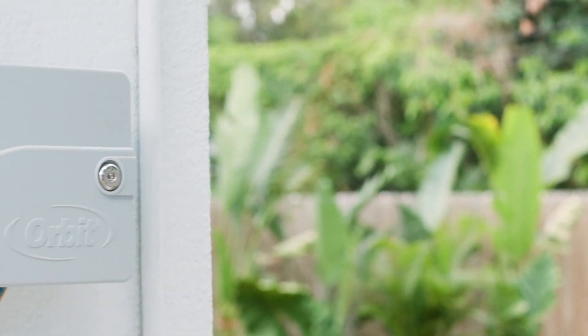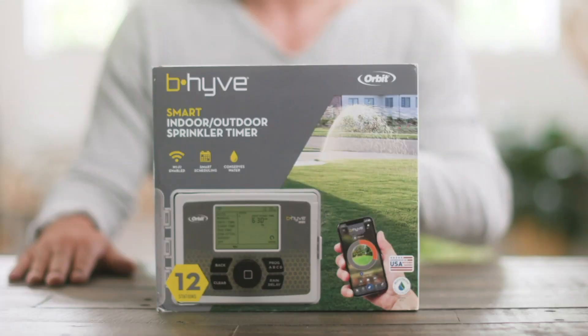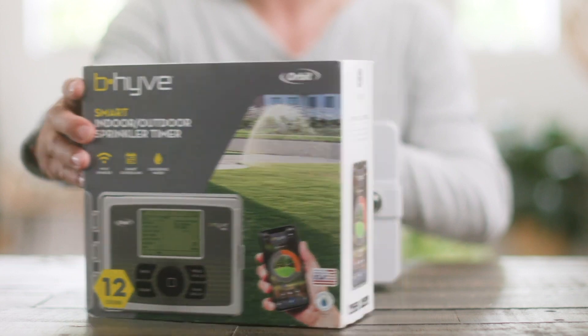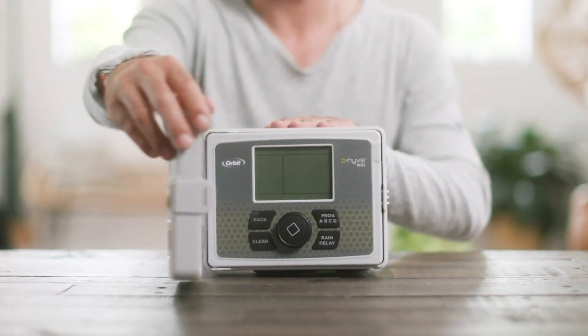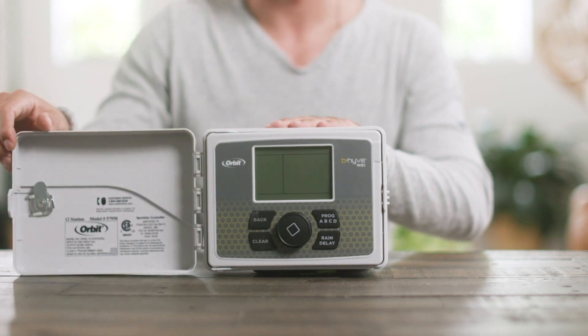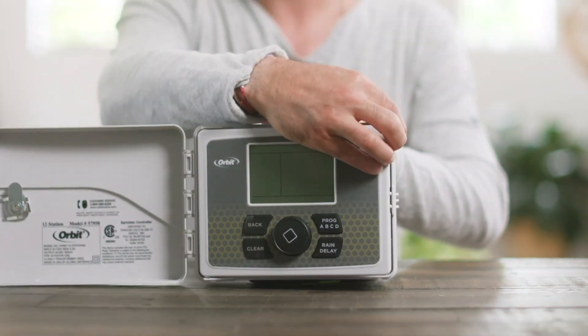Orbit's Beehive smart line of products is changing the way that the world waters. The Beehive smart indoor-outdoor sprinkler timer is a great upgrade for any sprinkler system. Inside the box, you will find the sprinkler timer with its weatherproof case and the hardware that you need to install it in your system.